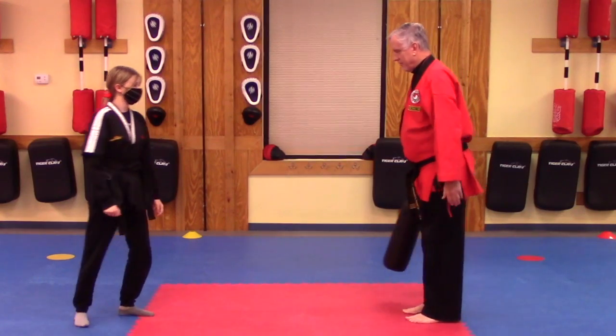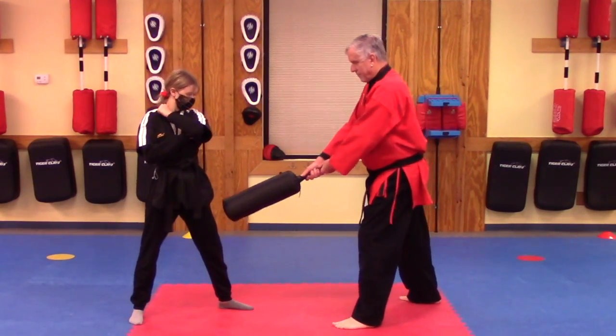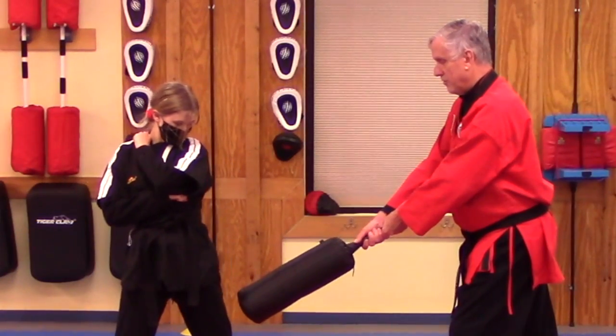Into a good front stance. Let's move in closer — right above her knee. She's going to go ahead and block. One, two.